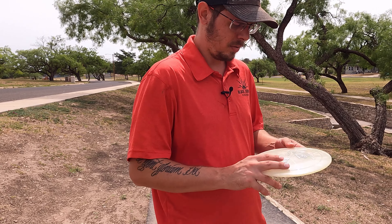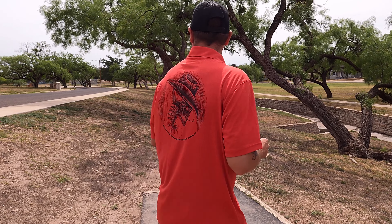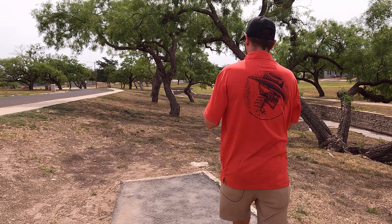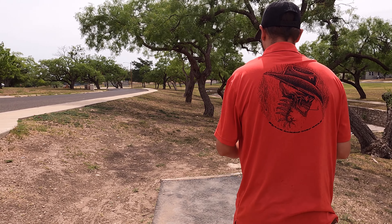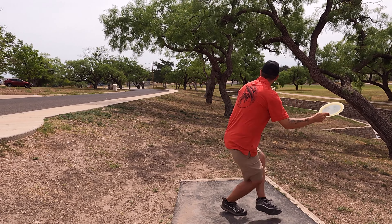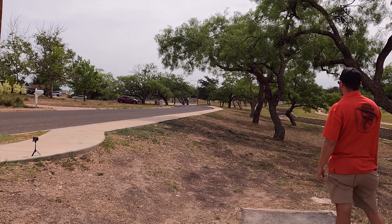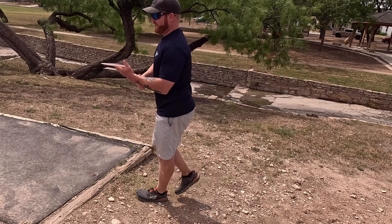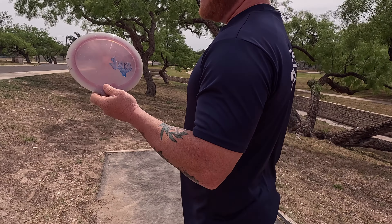About 300 to 325 — take a little overstable forehand line with the Buoy, trust it on some flex and see if we can skip it back to the basket. Commit to the line. That was a great shot! I'm throwing my Emerson Keith Founders plastic Tombstone — going for a lower version of what James threw, anticipating a big flare skip to the right.